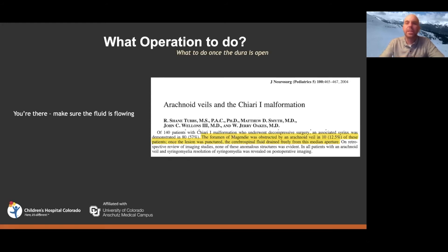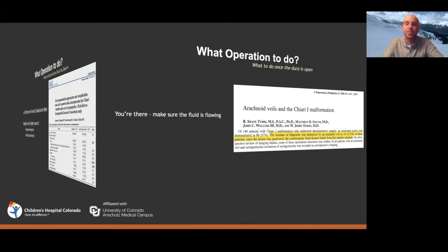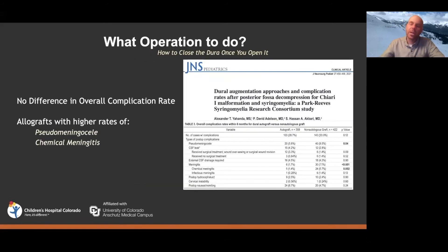Interestingly, about 10 to 12 percent of kids who had a dural-sparing operation failed and required a second surgery. The question is whether those are the same kids who would have had arachnoid veils — so you need to open, look, and take care of that. My personal opinion is: if you're going to open the dura, look in there and make sure there is good CSF flow in and out, so you know you've solved the problem. Optionally, you can coagulate the tonsils to shrink them and reduce the chance of scarring that could close the space again.